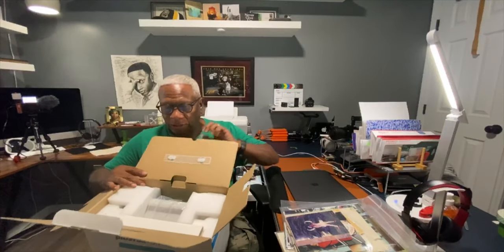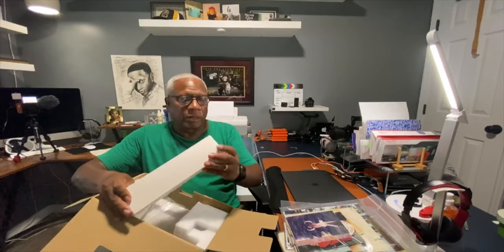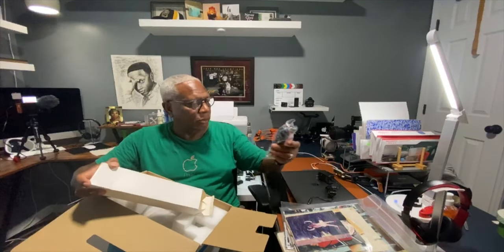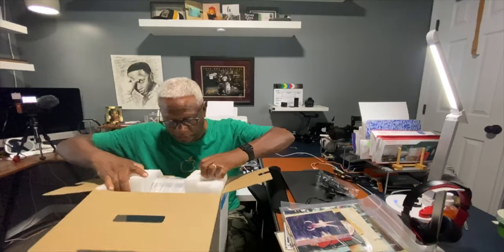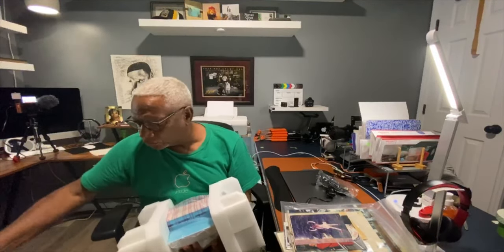This is the unboxing of this item — let's see what we have here. There's a box of goodies in here. I suspect that would probably be the electrical outlet, connection cords. One of the reasons I was attracted from the reviews is the size and the speed of how fast scans can go.